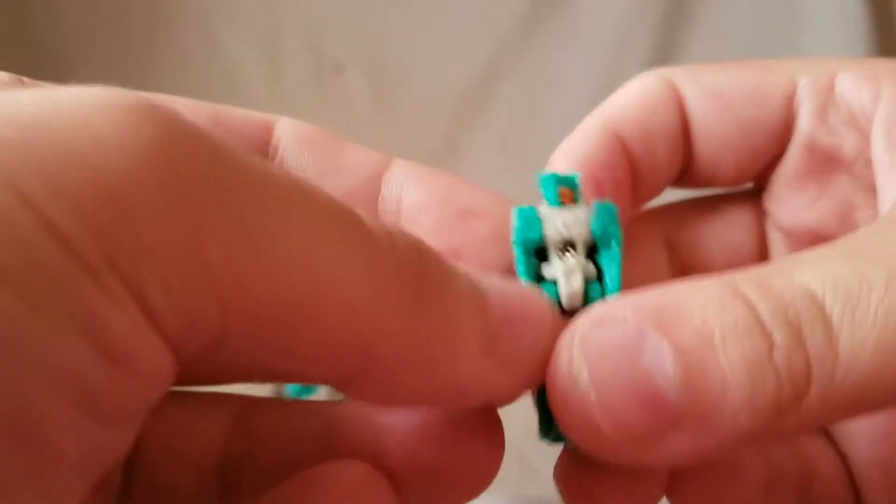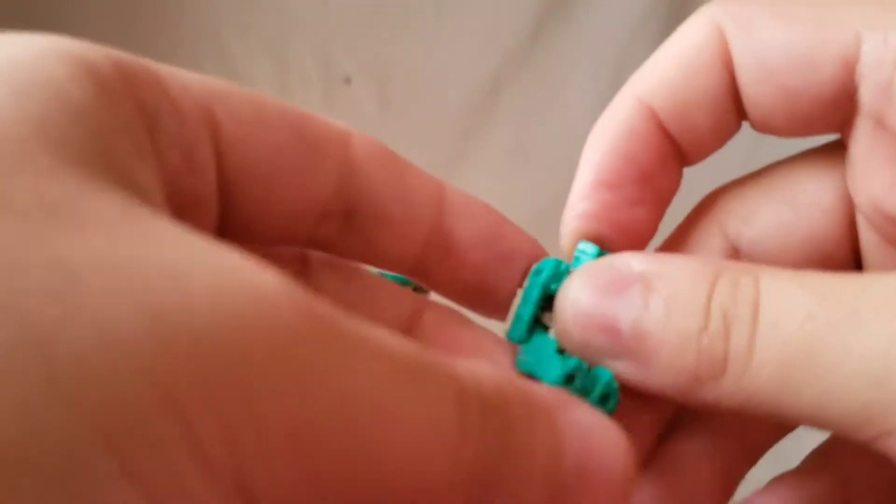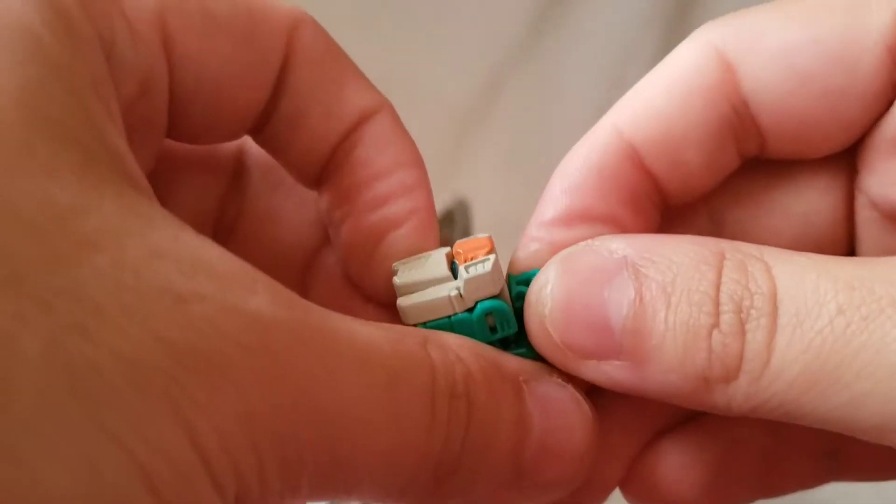Now let's get the head out and take a quick look at the Titan Master, which is pretty cool. He's got the little orange on the face just like Brainstorm — I can dig it. And that is the Titan Master.